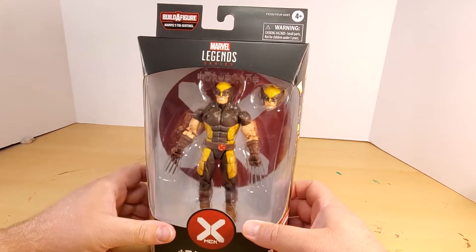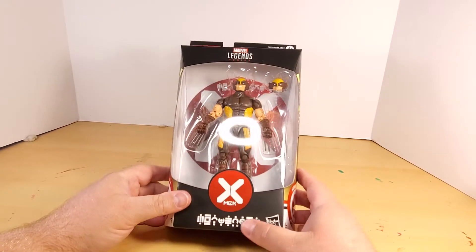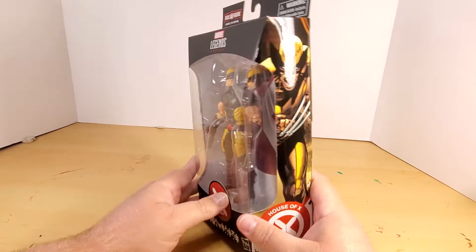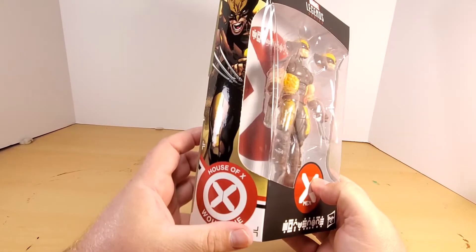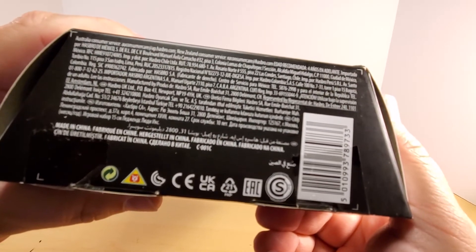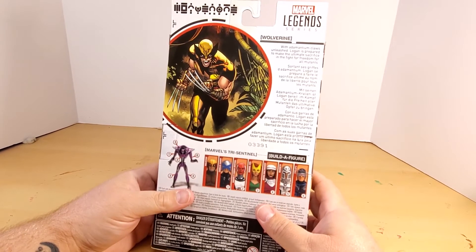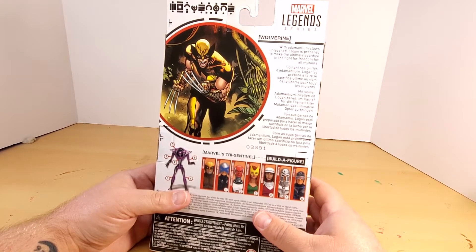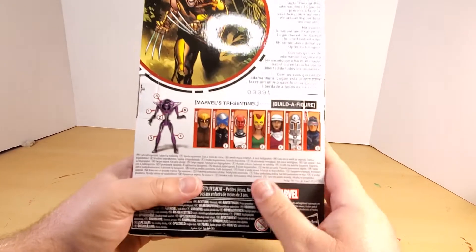Warning: choking hazard. Marvel Legends series. You've got an X on the top — it's reflective — then X-Men, and then the glyph down here. Hasbro. Cool artwork of Wolverine, House of X Wolverine on the side, same stuff mirrored on the other side. There's a barcode, and the bio reads: 'Wolverine with adamantium claws unleashed — Logan is prepared to make the ultimate sacrifice in the fight for freedom for all mutants.'